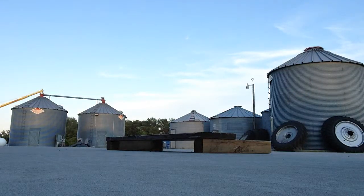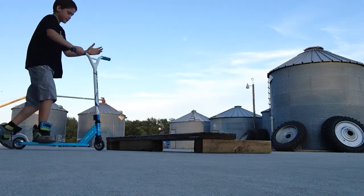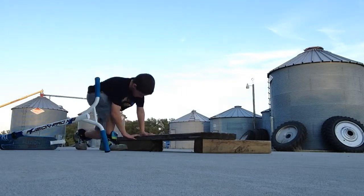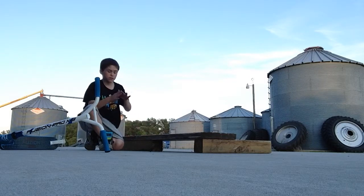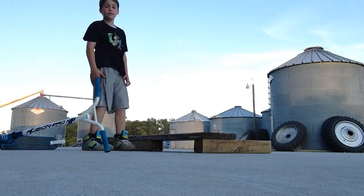Hey guys, today I'm showing you how to grind on a grind box, or whatever you want to call this. It's basically the same thing, but I'm ordering — like if my parents say I can — those triangle metal pieces and I'm going to screw them in right here, so it's like grinding a real grind box.